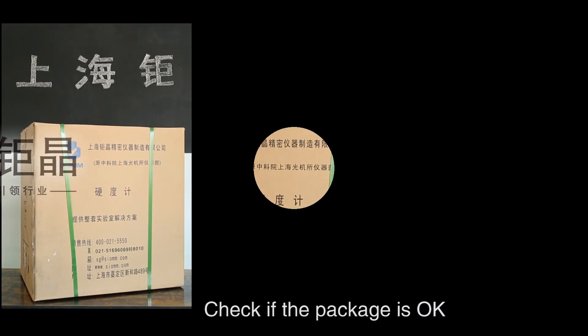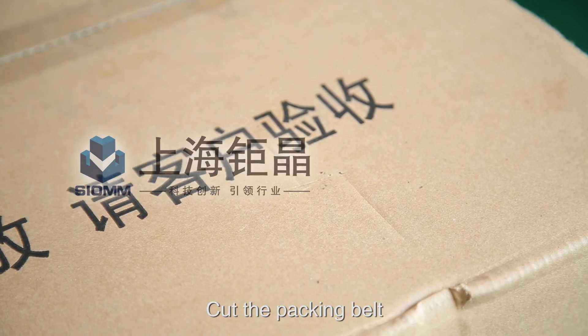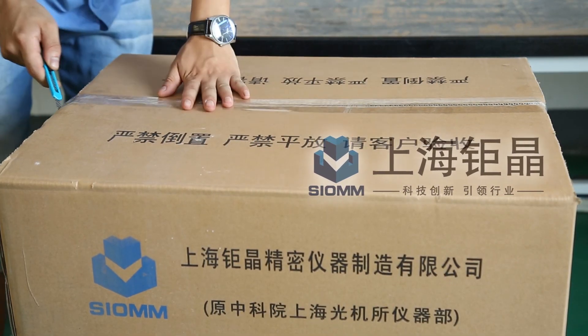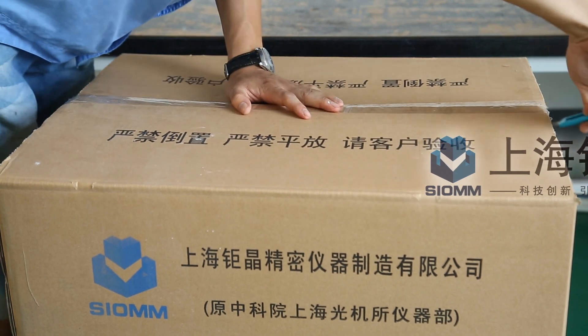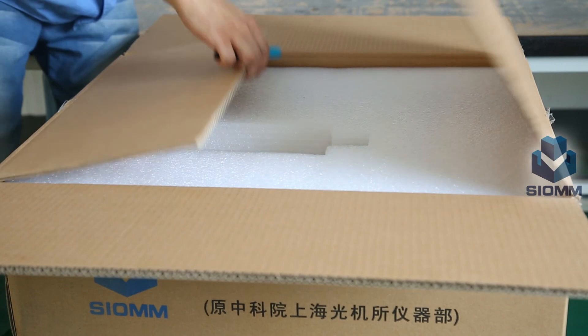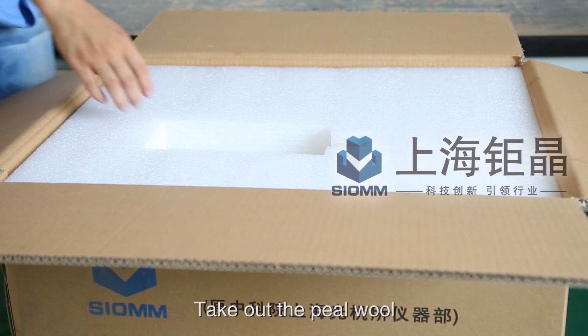Installation and calibration guide for the Manutaro Micro Hardness Tester. Check if the package is okay. Cut the packing belt and the sealing tape. To open the box, take out the port wall.